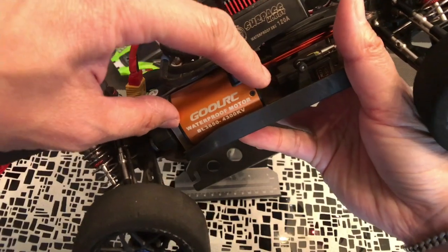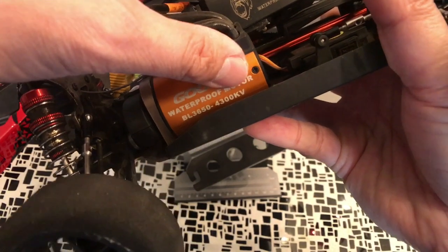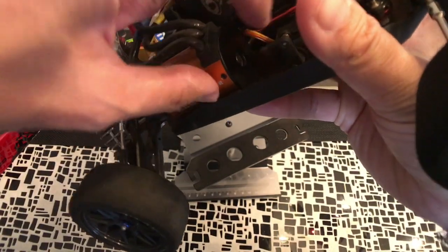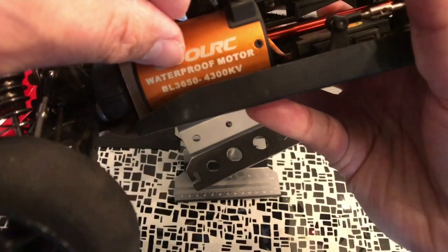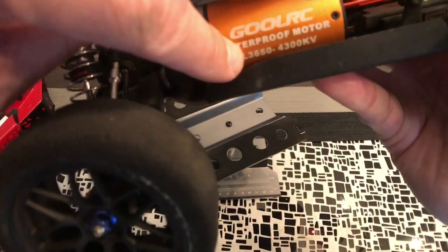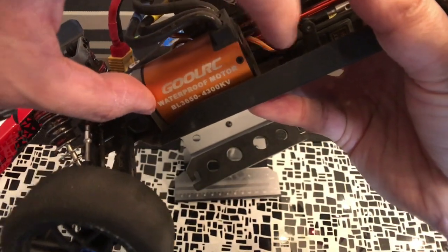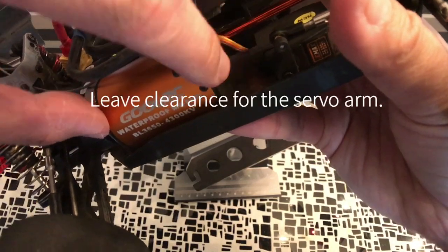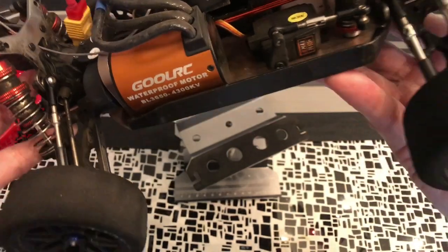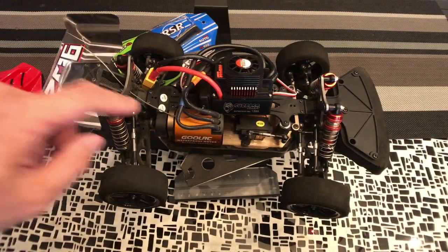This one is the 3650, 4300 kV — we'll worry about the kV later. For the sizing, 3650 means: 36 is the millimeter dimension of the diameter, basically how thick it is, and 50 is the millimeter dimension of how long it is. The 36mm diameter is pretty snug on this particular model already. For the 50mm length, you do have a bit more room if you wanted a physically larger motor, though a larger motor will obviously be heavier, so you want to balance the physical size with what you're looking for.